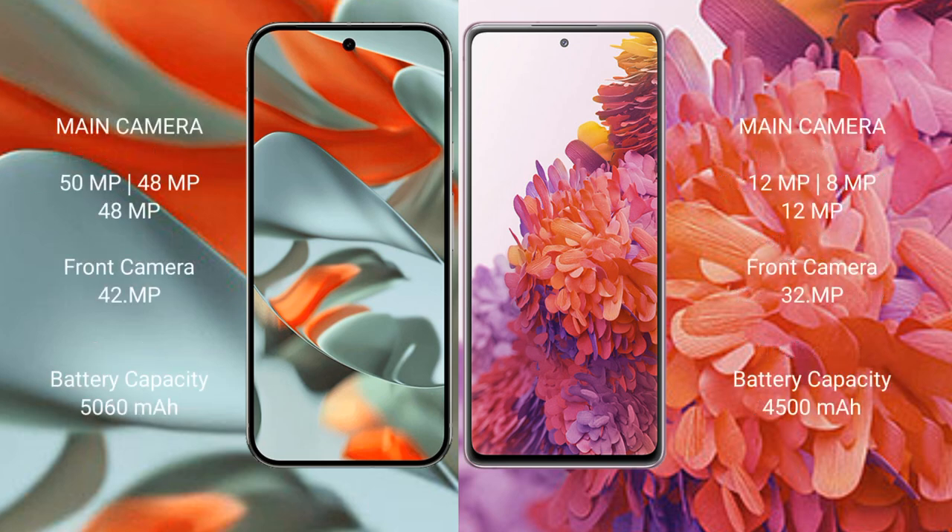Google Pixel 9 Pro XL features a rear triple camera setup: 50 MP plus 48 MP plus 48 MP, and a 42 MP front camera. Samsung Galaxy S20 FE features a rear triple camera setup: 12 MP plus 8 MP plus 12 MP, and a 32 MP front camera.